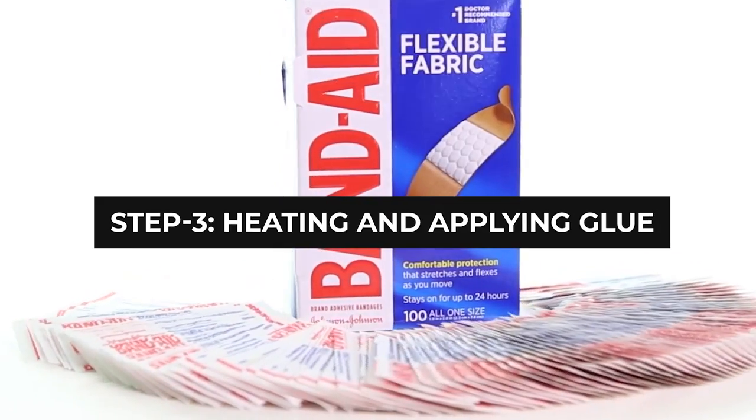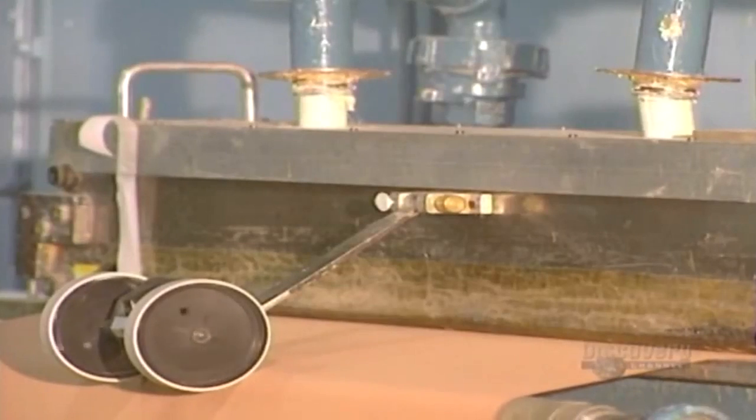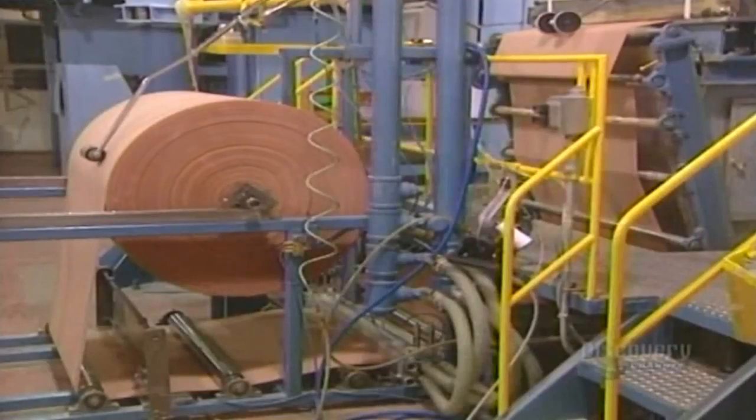Step 3: Heating and Applying Glue. A thin glue coating will be applied on the fabric surface. Then the material will be heated roughly to 49 degrees Celsius in an oven to puff it up. This will create holes in the glue coating.